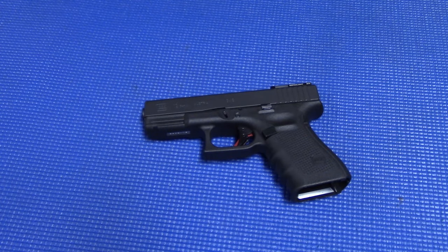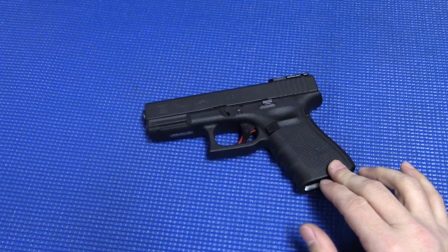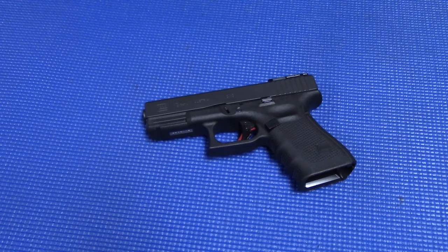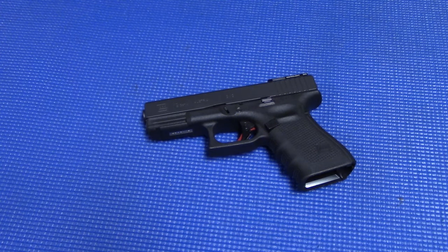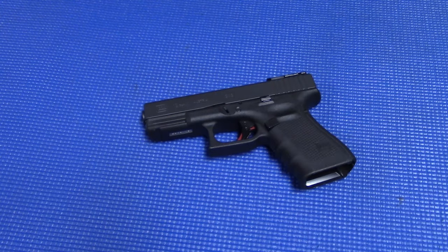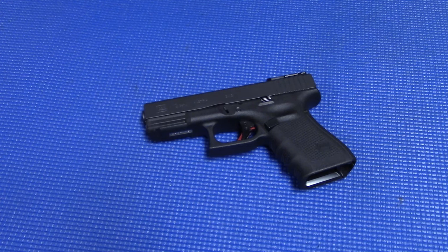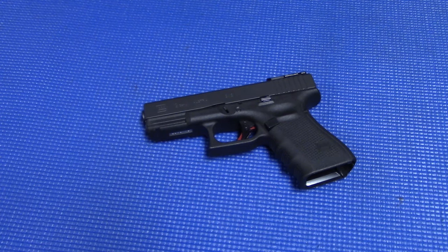So there you go guys, start to finish, full disassembly and reassembly of a Glock pistol. This will work for Gen 3 and Gen 4 — I've never messed with Gen 2 and earlier, so there may be some differences, but definitely for Gen 3 and Gen 4 these same instructions are going to work. Please let me know what you think in the comments. If you like what I'm doing, give me that thumbs up, hit that subscribe button, and stay up to date with any new videos. Always trying to get more out for you guys — look forward to more of these remakes of the older videos.